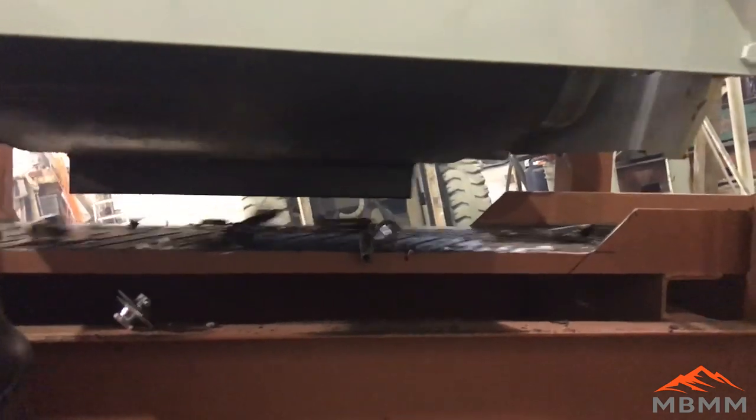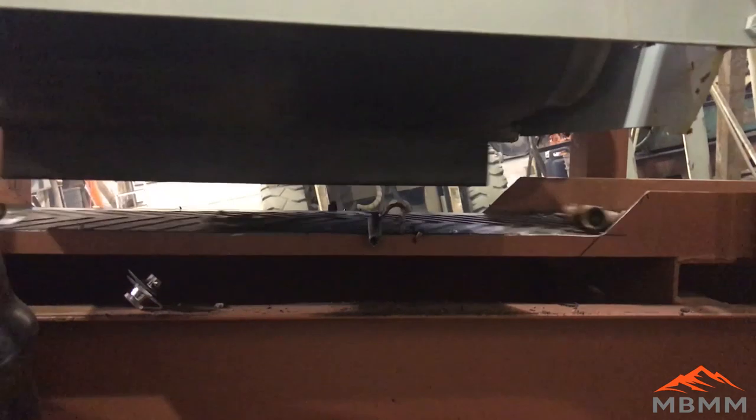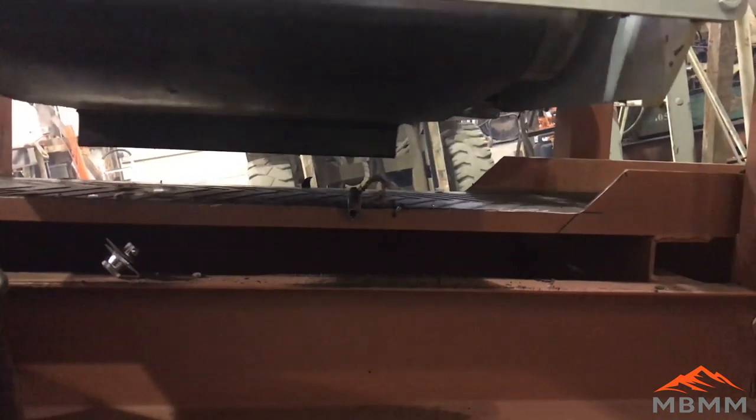Here's the magnetic cross belt and you can see that the steel jumps right up off the conveyor belt and is pulled off into the steel bin. I've been really surprised at the small size of steel this thing can pull off, so it's very efficient at recovering the steel out of the screened brass.